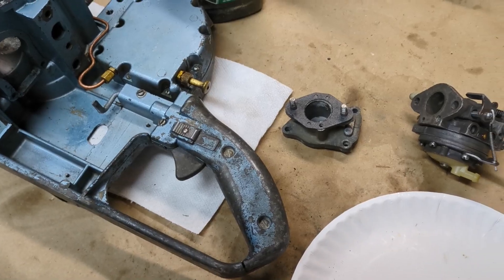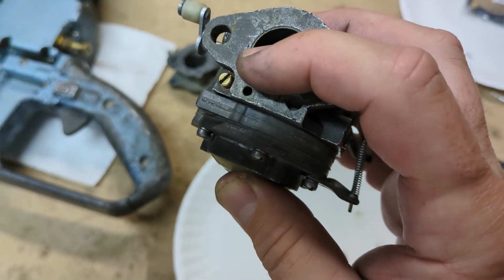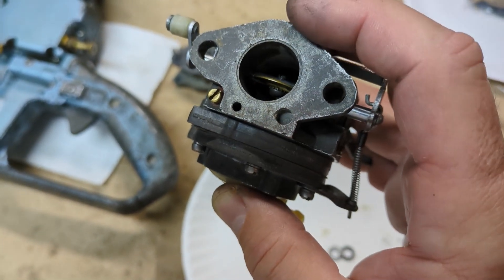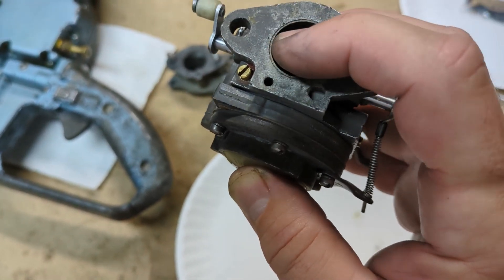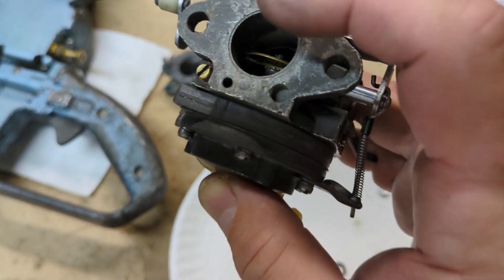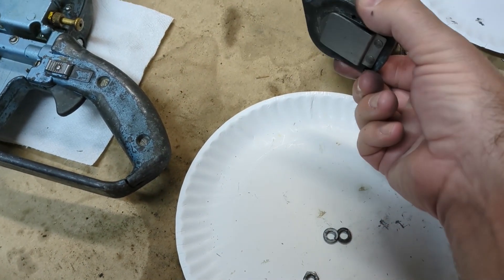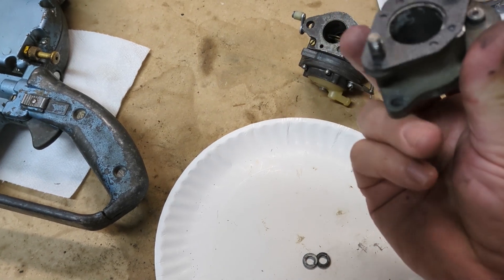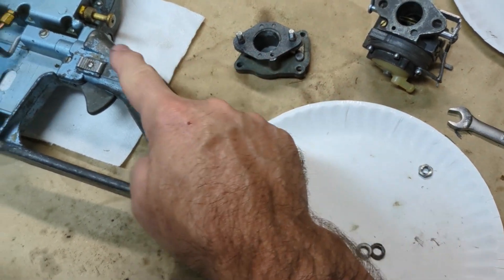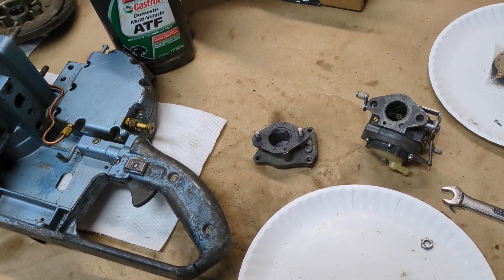Very important: you have to make sure that this pulse line — I actually tested that by sucking on it, making sure it held, to confirm that inner diaphragm on the pump is sealed. Then you want to blow in it a little bit and make sure it holds pressure — kind of an old-school way to check that pump diaphragm. More importantly, that hole needs to line up with this hole. You don't want to put it on the wrong way — you want to make sure that pulse channel lines up all the way through into the crankcase. If you mess that up you're not going to have a fuel pump and the saw is not going to run.